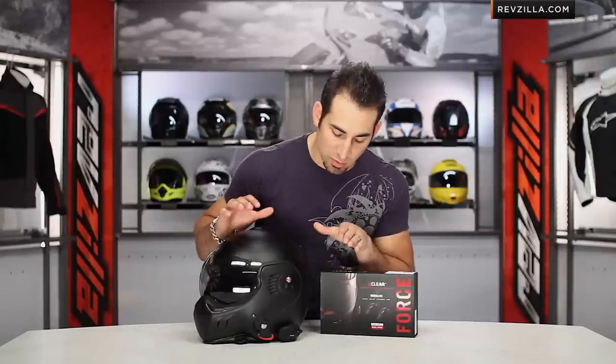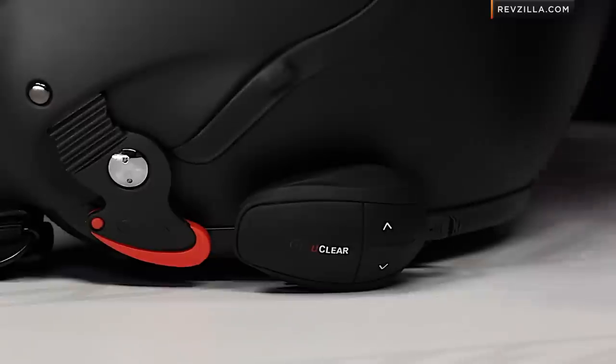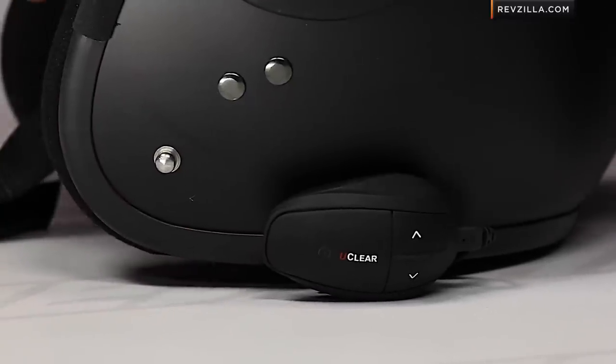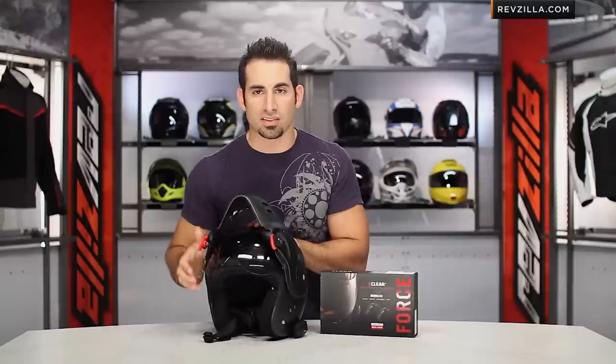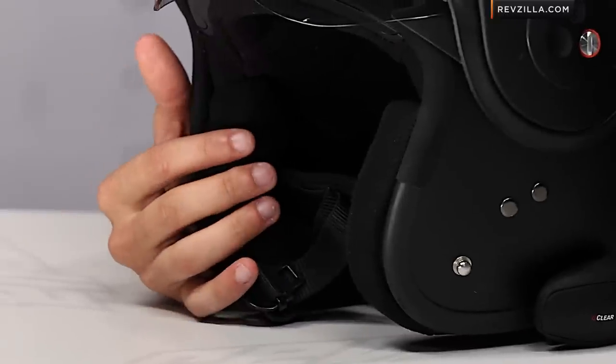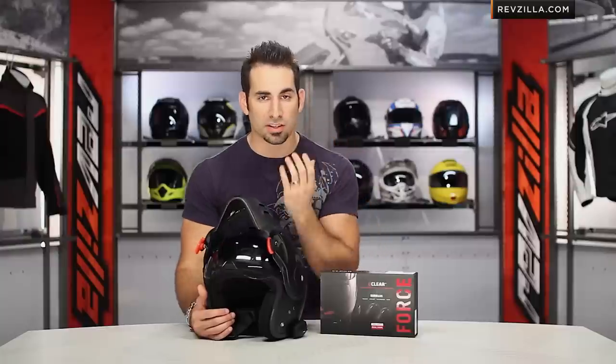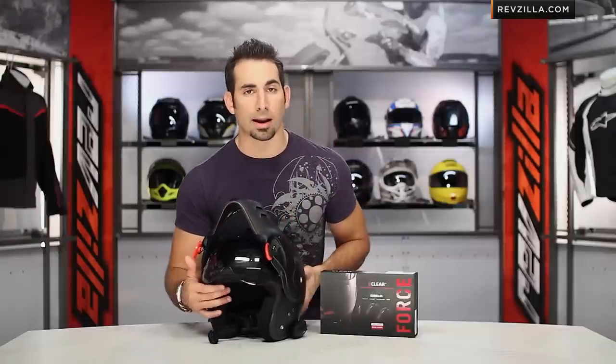One of the big things that stands out to me is that it's one of the easiest Bluetooth communicators to install on the market — it literally takes a minute and a half. It's a boomless unit, just like the HBC 100. As you can see, I have it installed here with no boom coming out. For those of you that don't like the boom and have a little room between your face and your helmet chin bar, this is a very cool option.